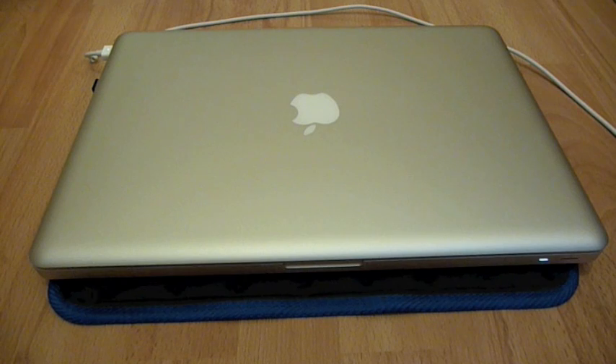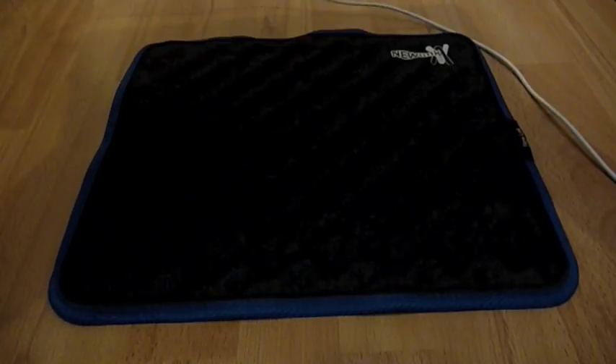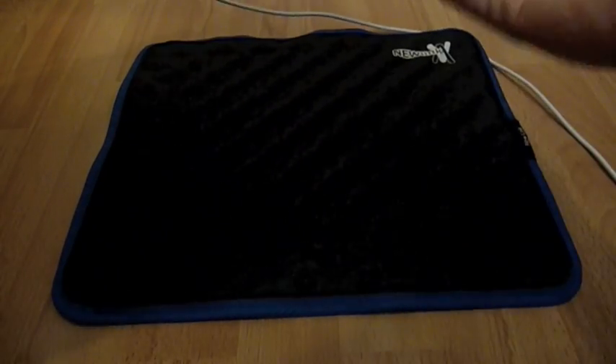I've been using this for about two days now and I have to say it does work. Temperature-wise, I would say about a four to five degrees drop in temperature, so it's really, really good for a mat basically.